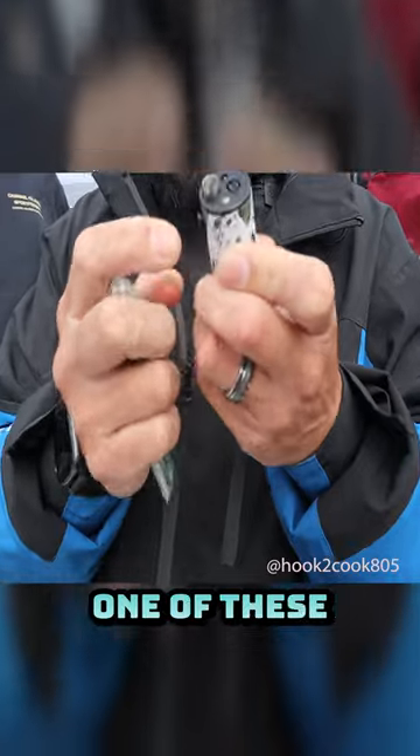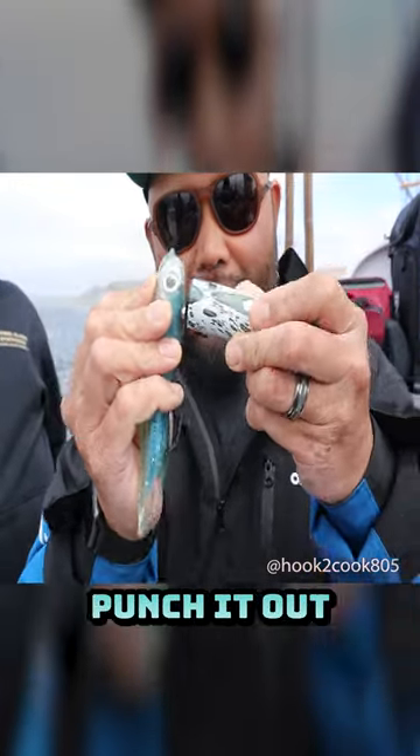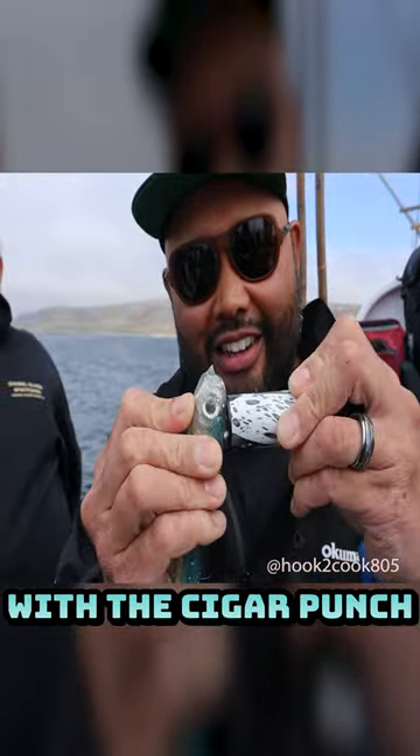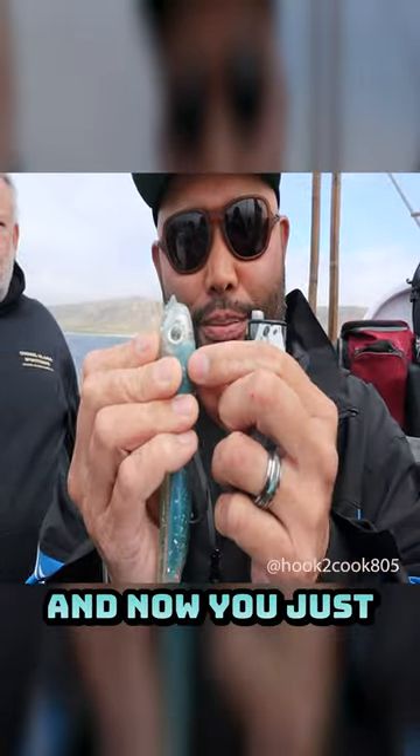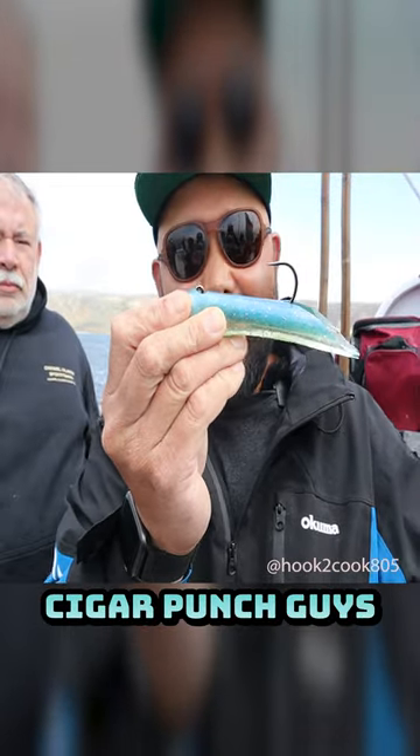But if you get one of these cigar punches, you can literally punch it out with a cigar punch, just like that. And now you just pull that off. Boom — look at that. Cigar punch, guys.